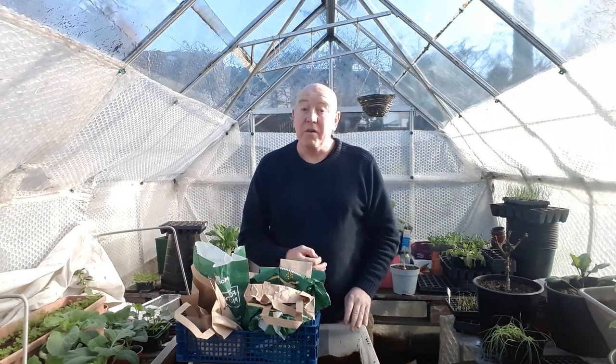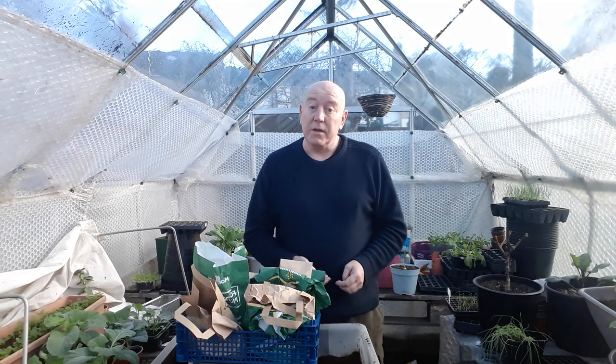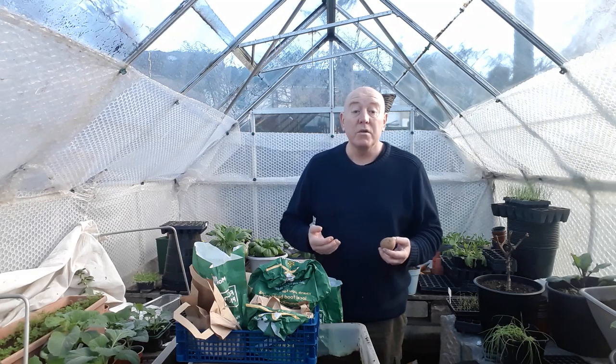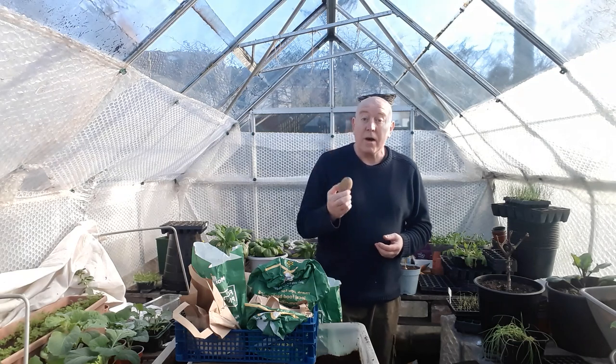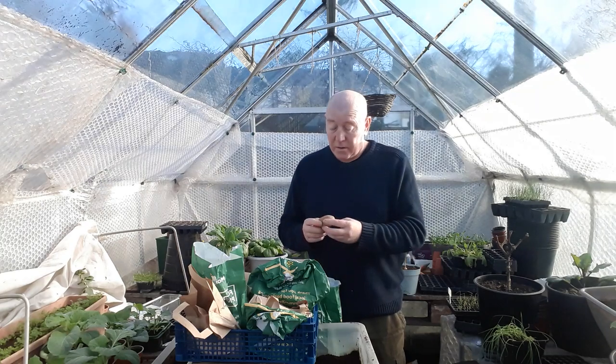This year I'm not doing any first early potatoes because you only get little small salad potatoes out of them, so I'm going to skip those and go straight to the second earlies. The first one I've chosen for this year is called Kestrel. It's a good all-round potato in regards to cooking, but it's also slug resistant, so because we seem to have quite a lot of problems with slugs in this garden, I think Kestrel will be one to try.